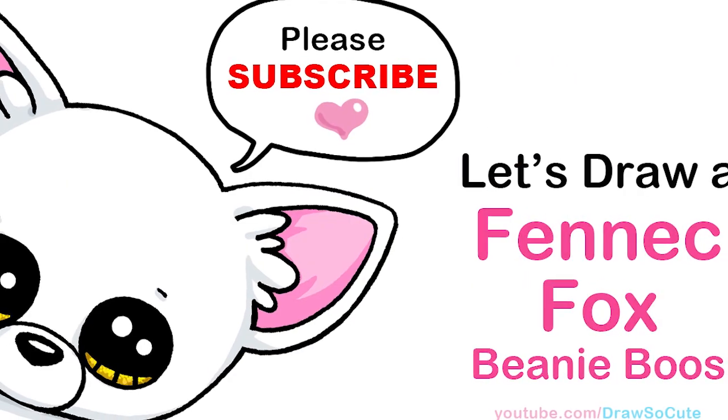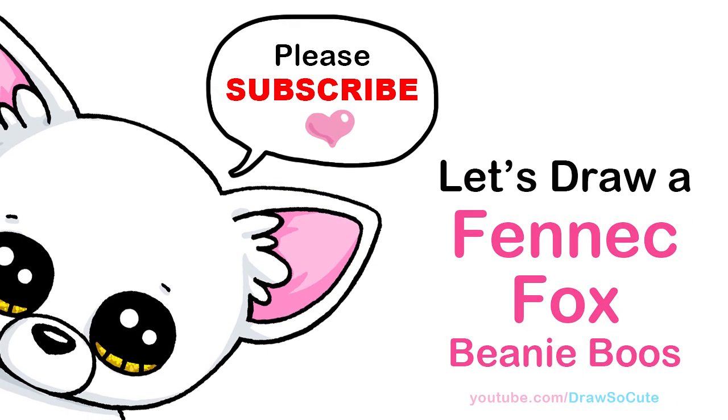Hi Dress It Cuties, Winnie here. Today we're going to draw a fennec fox from Beanie Boos. So let's get started.